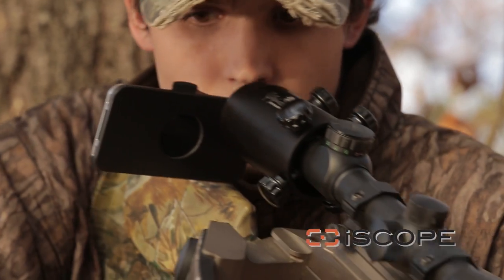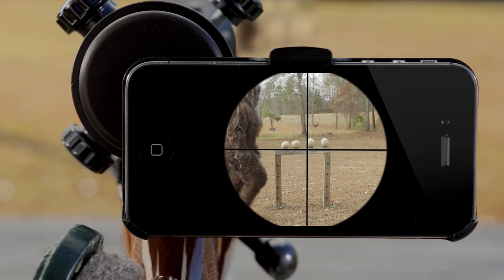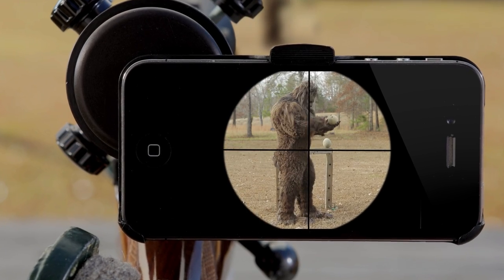It's all right there on the screen. Zoom in, record it, post it online and make your friends jealous. With the iScope I can see so clearly I never miss a thing. In fact it's just what's needed to document this unprecedented event.